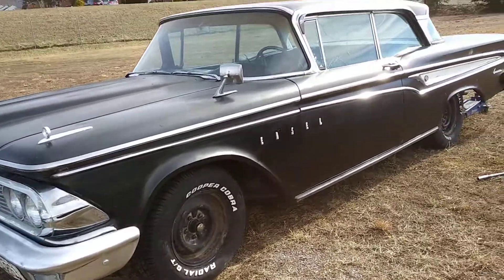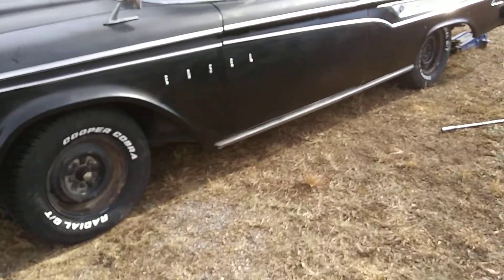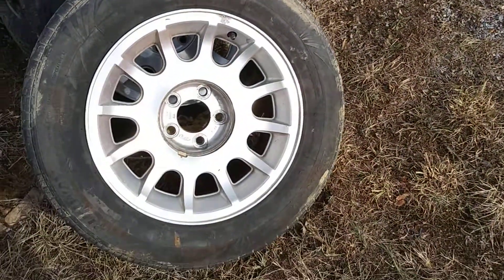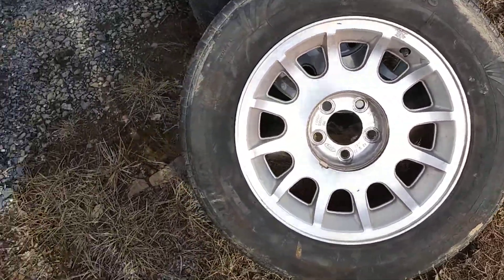Howdy folks, been working on my '59 Edsel here. I just had new tires put on the original wheels. I got these old Crown Vic wheels off of it.